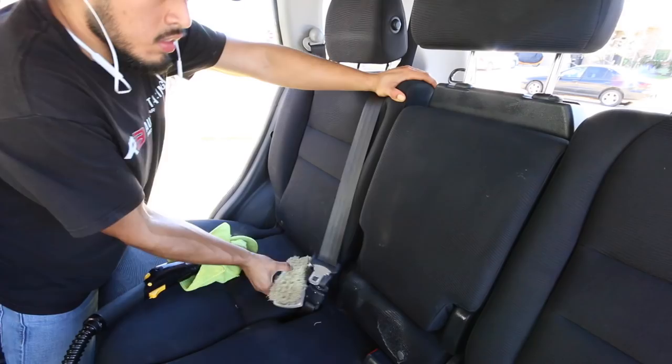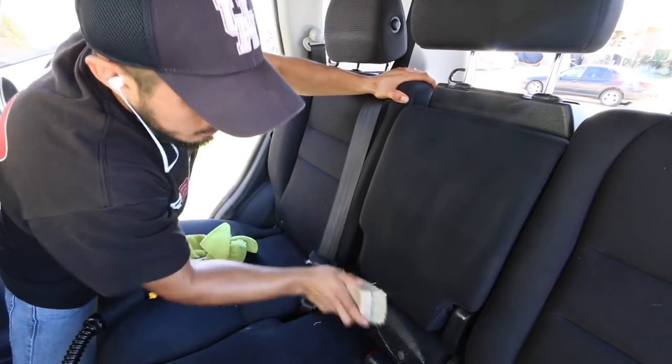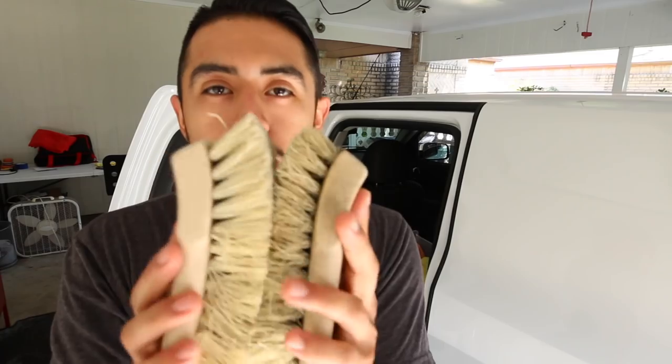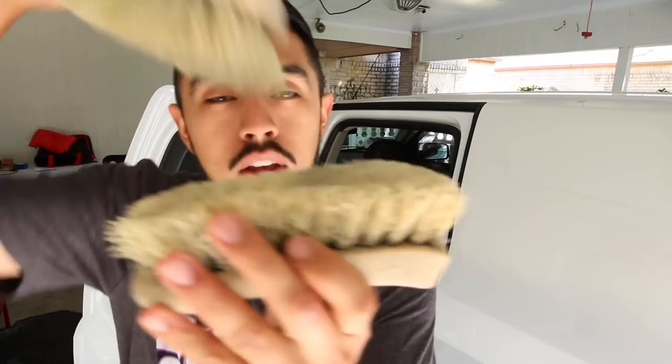In this video I want to talk about one of my most used interior brushes — these upholstery brushes. I always forget the name; they'll be linked in the description below. By far, about 60% of all my interior cleaning videos feature this specific brush. I've been using multiple of these same brushes for the last three or four years, and this one has been holding up for two years.